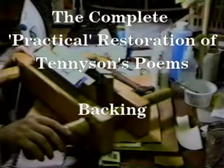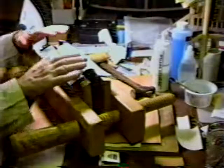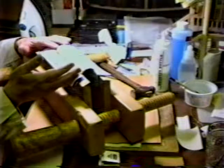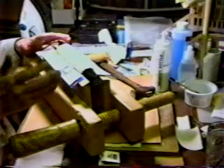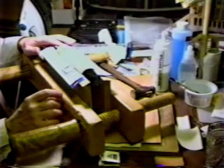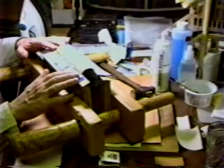We're ready to do the next to last phase. The book has been completely sewn. One thing I didn't mention: when you come to the last signature, you simply tie it off with a simple knot. A double knot is fine. Everything's going to be encased in modern adhesive — very strong, very permanent. Nothing's going to happen to it, and it's not going to be under any tension.